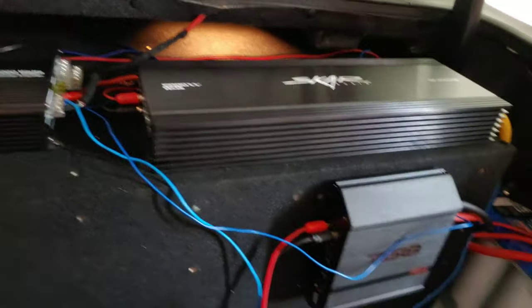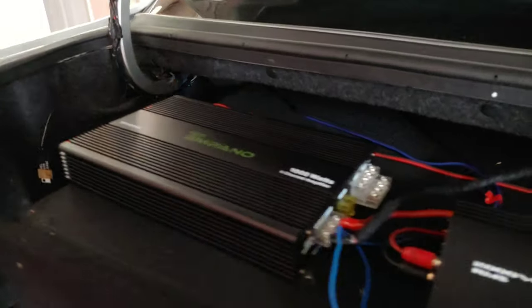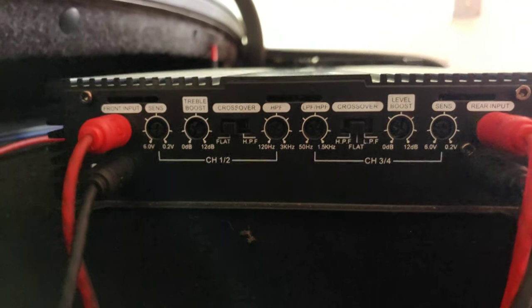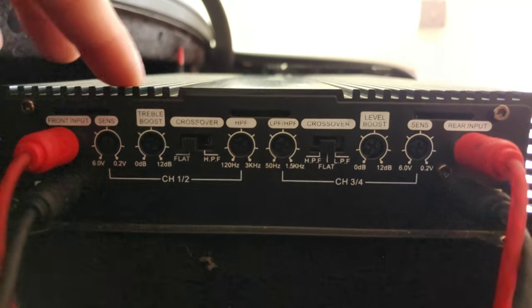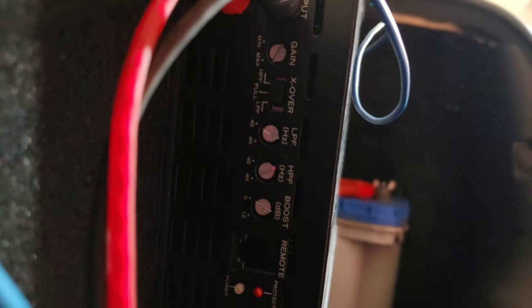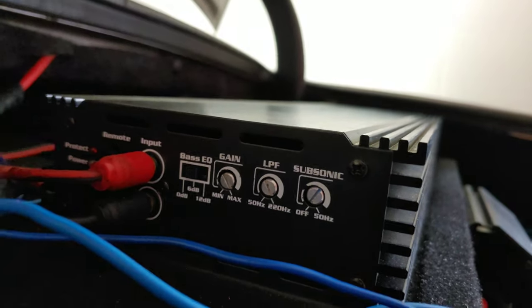We're going to start with the full range and the 4-channel, then the sub end. The first thing you want to do is remove all your speaker wire. On your 4-channel amp, make sure you don't mess with your gains once you've set them — only mess with your crossovers. Make sure it's at flat. On your full range, make sure it's at flat as well. On your sub amp, make sure your subsonic is off and your low pass filter is all the way up.